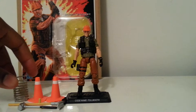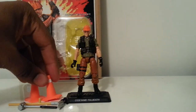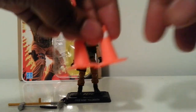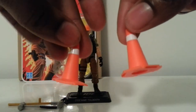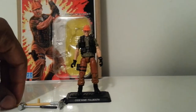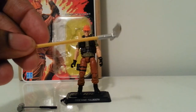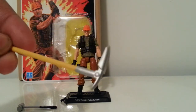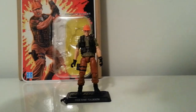Toll Booth comes with some nice accessories — some stuff we've gotten before, like the barbed wire. And this time, instead of the neon green cones like the Techno Viper came with, we get some nice bright orange cones, which should be good for dioramas. He also comes with a pickaxe.